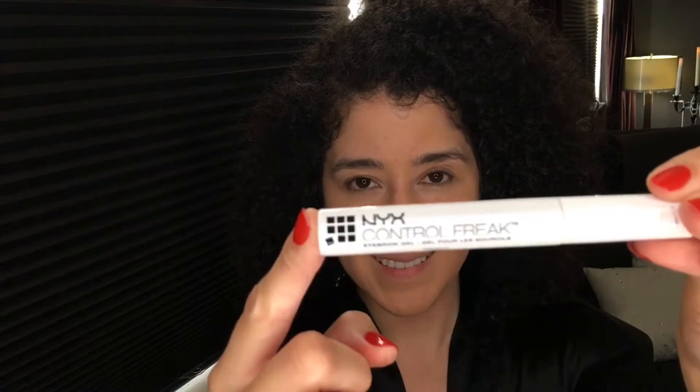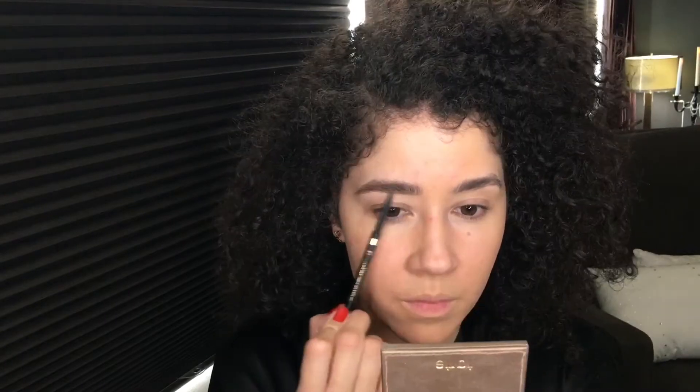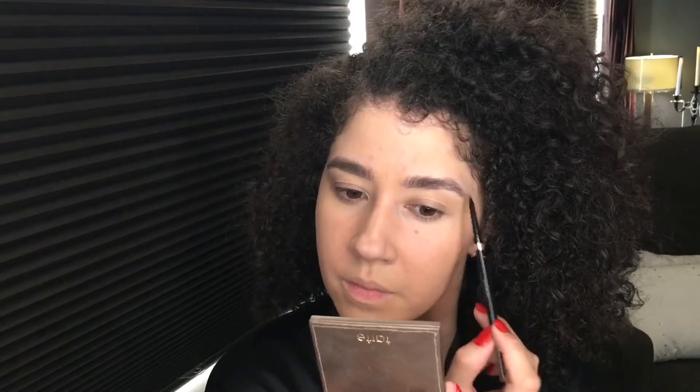Once the foundation dries, I use the NYX Control Freak eyebrow gel and then go in with the L'Oreal Brow Stylist Definer. Next is the NYX High Definition Photo Concealer wand in green — I use this to color correct my red spots and acne so I don't have to use as much foundation. I apply it with a beauty blender.